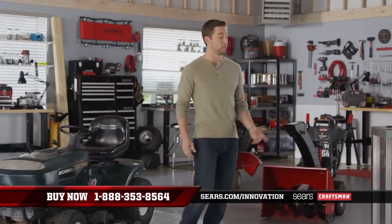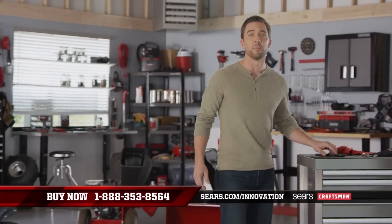Like getting jobs done fast? Well, you're gonna love this. The Craftsman Mach Series — tools built with a focus on speed, precision, and more speed.